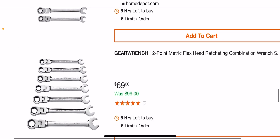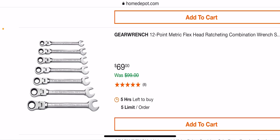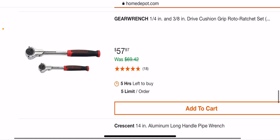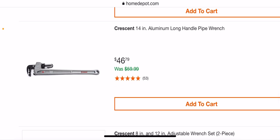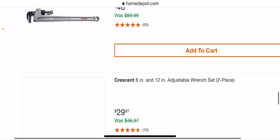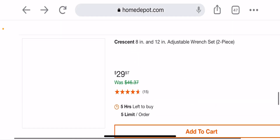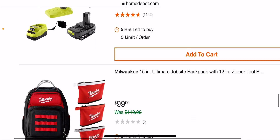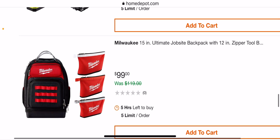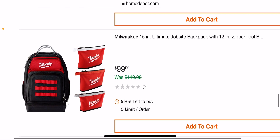That's a 7-piece set. You also have the metric version. The cushion grip Broadhead ratcheting set — quarter-inch and three-eighths — I like GearWrench. Then the aluminum long-handle pipe wrench, 14 inches, for $46.79. And the Crescent 8-inch and 12-inch adjustable wrench set for $29.97 — pretty good deal for Crescent.